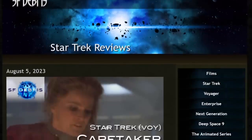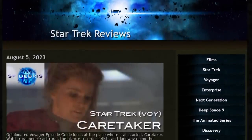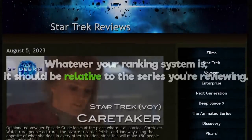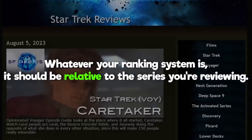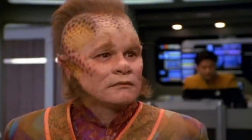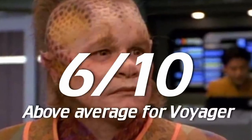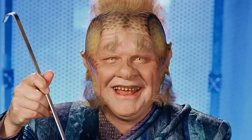I've been watching SF Debris' Star Trek reviews for over a decade now, and I think it was him who first turned me on to this idea. Whatever your ranking system is, it should be relative to the series you're reviewing. Chuck got to use this almost comedically at times. In some videos, he would go on at length about some dumb Voyager episode, ripping it apart in front of our eyes, only to, at the end, award it a 6 out of 10 — meaning that it's actually above average for the series. Yikes. Remember when Voyager was the bad one? I do.